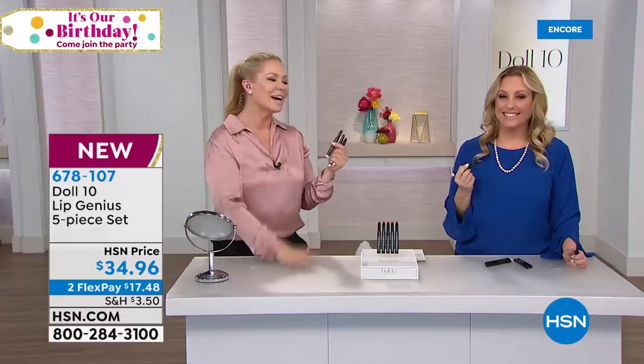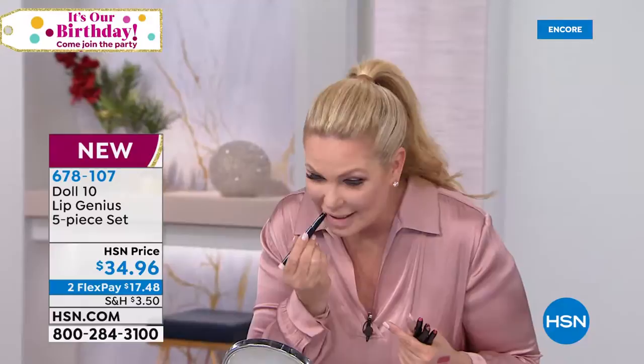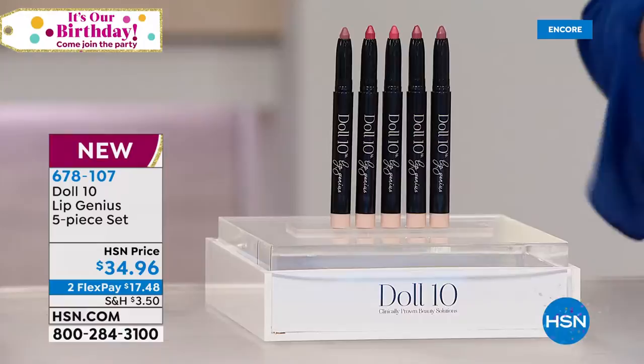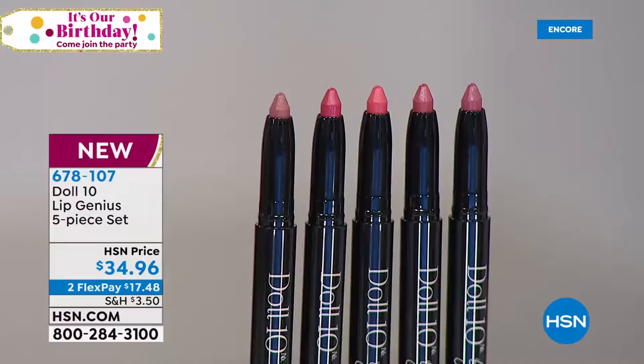You guys are getting the worldwide launch of these — they've never been on air before. Watch how instantly I can just line my lips. See how I'm lining? Just like that — lining my lips and then filling in. It's so moisturizing. It has Kaposu oil, found in the Amazon — one of the most protecting, moisturizing ingredients. It has coconut triglycerides, coconut oil, sesame oil, pomegranate oil, rice bran, and licorice root extract — 10 powerful ingredients to absolutely take care of your lips. This is your lip treatment, your lip balm, your lip color, your lip liner, and your lipstick.